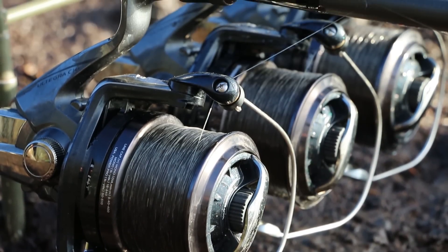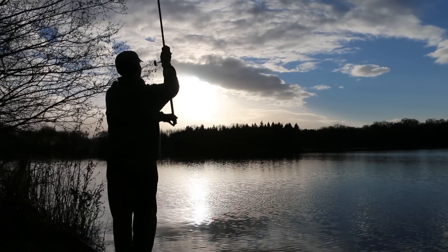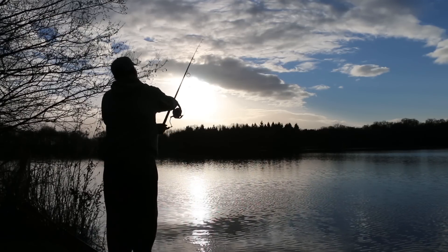Essentially this is genuinely lower stretch, so you've got a much crisper, steelier feel when you're feeling leads down at range. It's a little bit suppler than the others, so it casts like a dream.